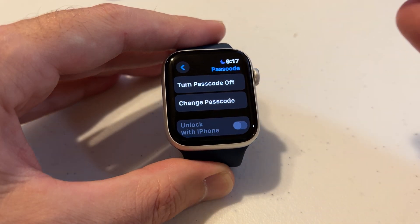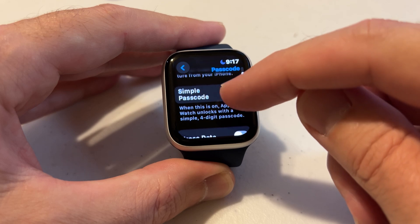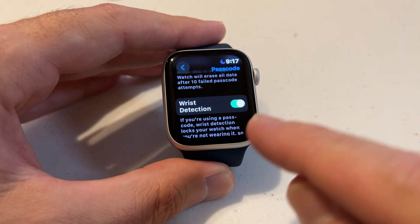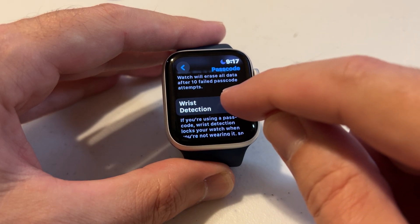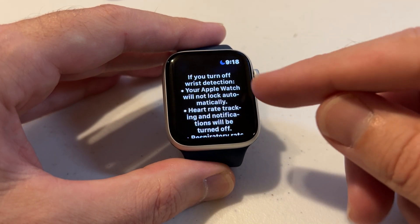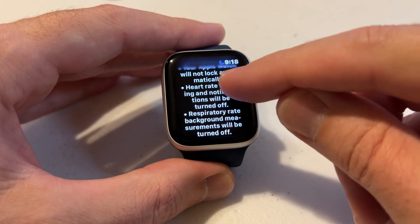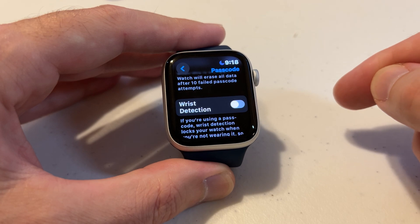You have to have the passcode on in order to see any of these features. If we swipe to the bottom, you will see an option that says wrist detection. If you have wrist detection on, when you're not wearing the watch it will automatically lock. If you turn this off, it's going to make me enter my passcode. You're going to lose some functionality — it tells you all the things that won't work if you turn this off — but you can say that's okay and turn it off anyway.